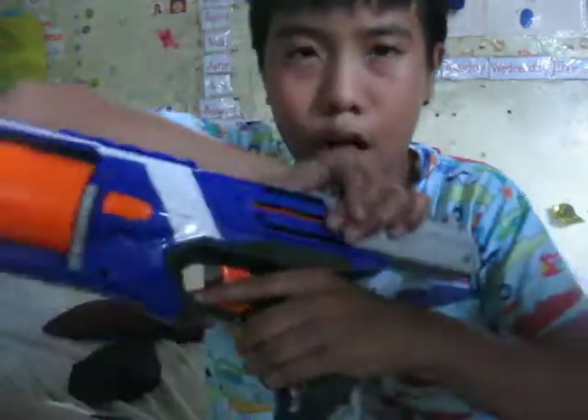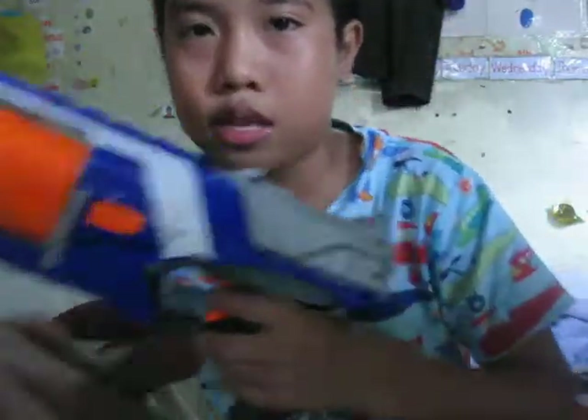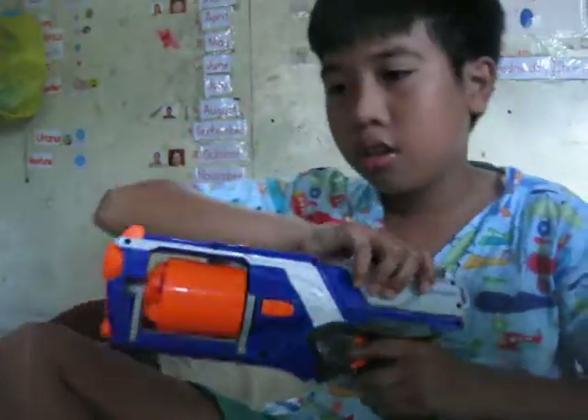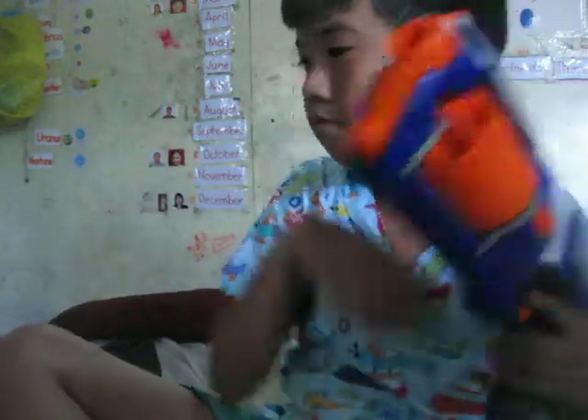This is how you fire — you cock, and then you shoot. First, hold on the trigger to find the handle. You see, you cock it like this. See that?